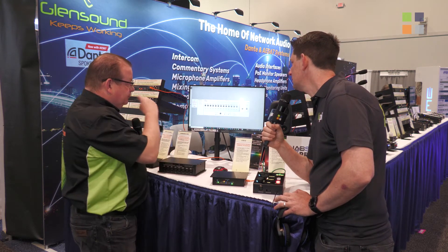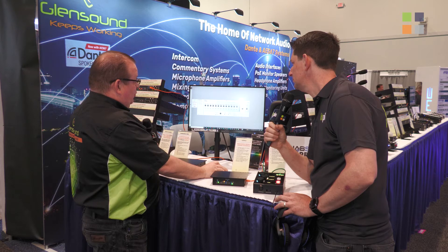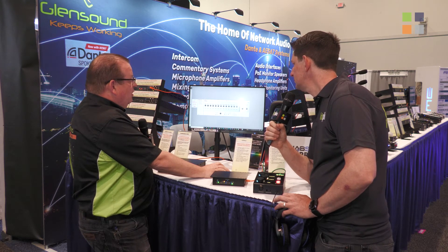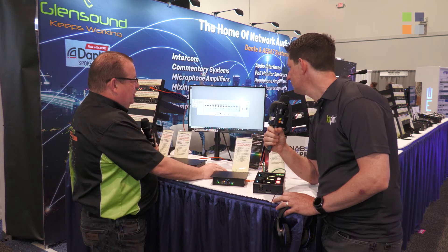The team mix section has a lot of options because moving forward there will likely be many requirements for how it works. Typically this would be the mix of your team — six players plus you, so seven channels total — but the coach can also be mixed in, which is common. The referee could be included if needed, game audio can be mixed in, and there are four extra inputs for future developments. This is essentially a mixer creating the mix that goes to the team mix pot on the GTM.